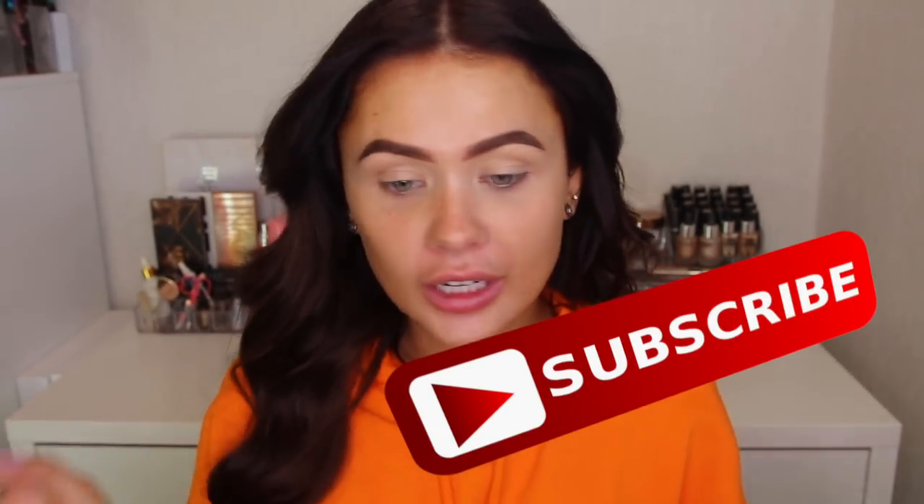Hello guys and girls, welcome back! If you are new here, don't forget to subscribe — it's free, it's down there, and I upload every single week. Today I'm back with a full face using only MAC products.